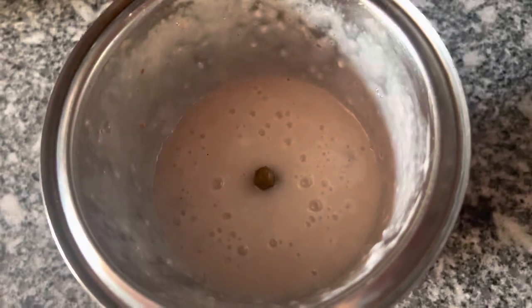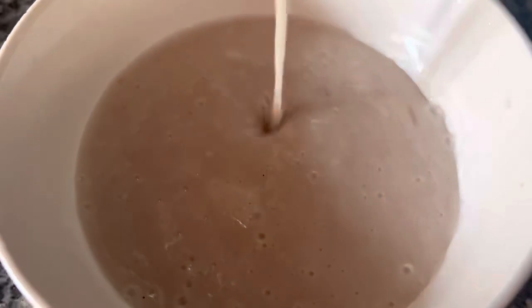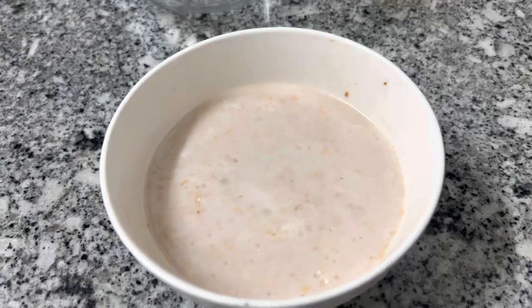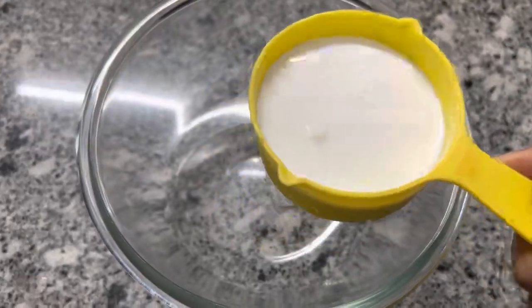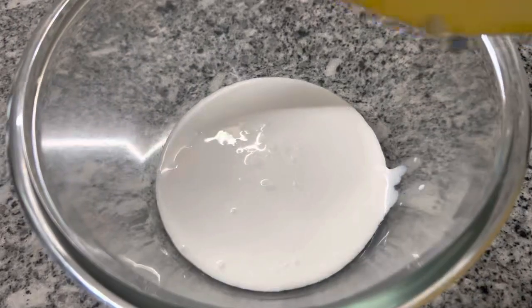I am going to add a bowl. I am going to add a cream. I am going to add a bowl. I am going to add a cream. I am going to add a whipping cream. Now, I am going to add a whipping cream.